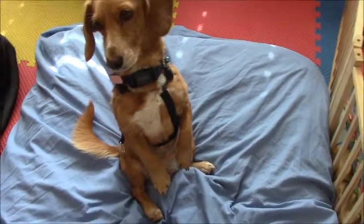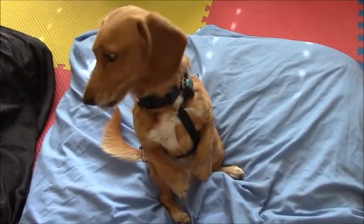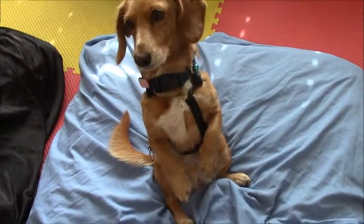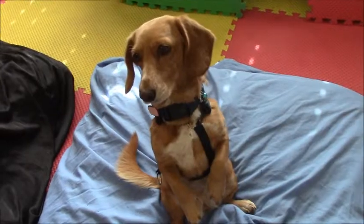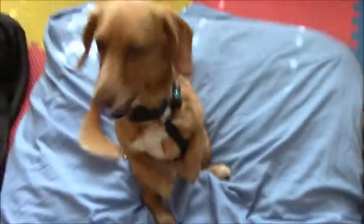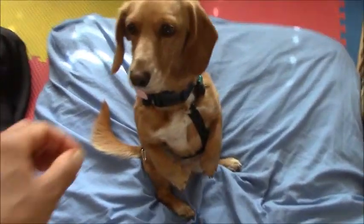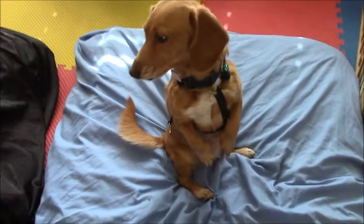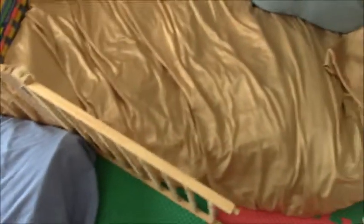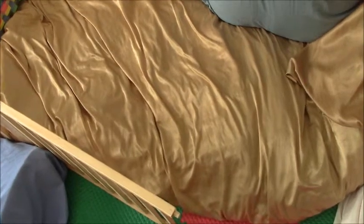One more thing on the subject of dog beds: Pudding is long and low, and I don't like her jumping up. If the reason you don't want your dog on the bed is because of jumping, and if you're physically able to use a low bed, you might consider putting a mattress on the floor without a frame, or do what I do and use mattress toppers so it's really low — the dogs just walk right into the bed.